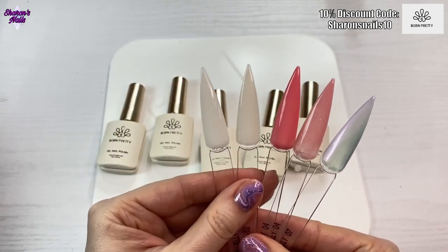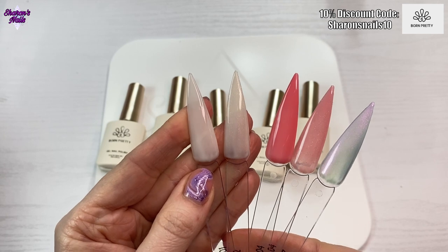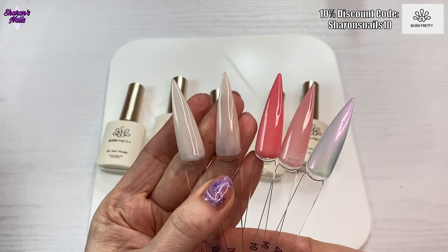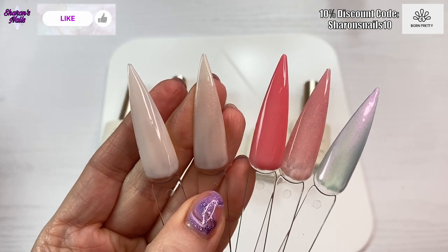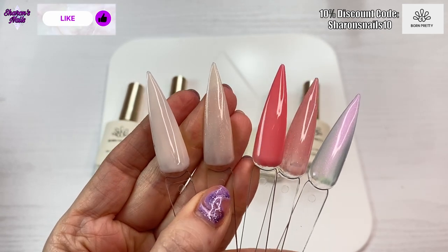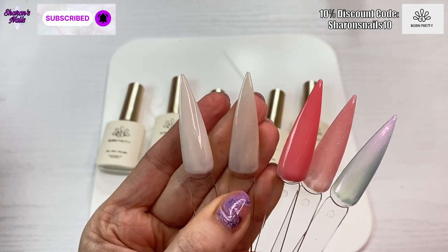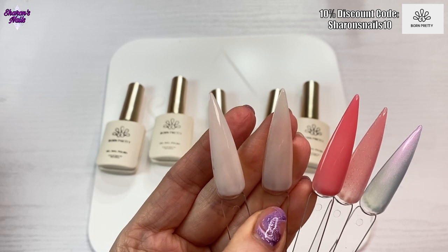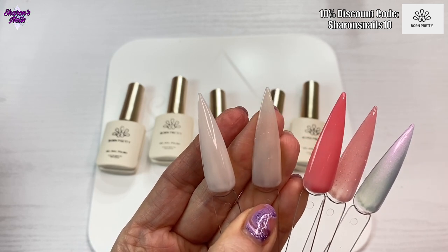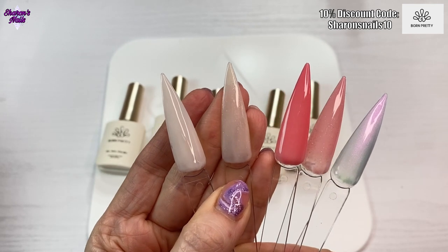Number one is just a milky white — a gorgeous milky white. And then zero two is a milky white but it's got this glitter in it, this shimmery glitter. That is really nice. It's not holographic glitter — I think it's gold glitter, either gold or silver. It's really hard to tell because it's so small.